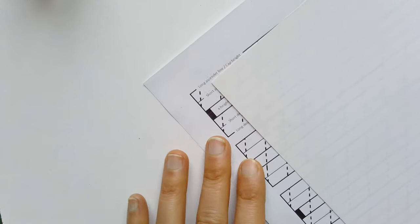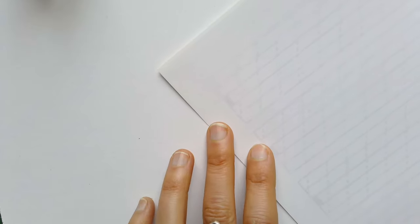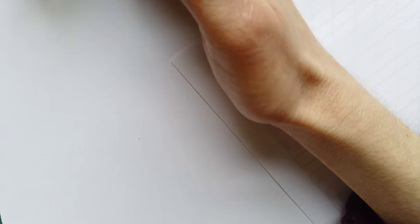The next important thing is to make sure your paper is on an angle. The position I use is more or less 45 degrees from my table, and my arm is parallel to those 45 degrees, so the paper angle and my arm are in the same position. If you're a left-hander, try turning the paper to the other side. You can also write with the paper parallel to the table, but as a right-hander I find it a lot easier to turn the paper at a 45-degree angle.